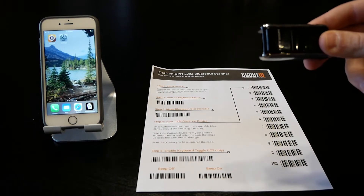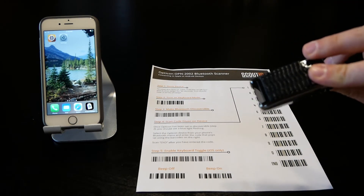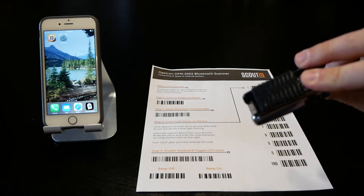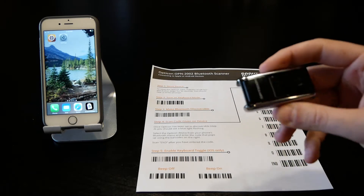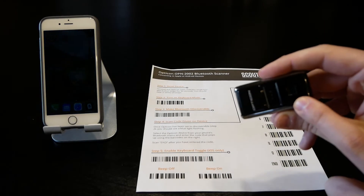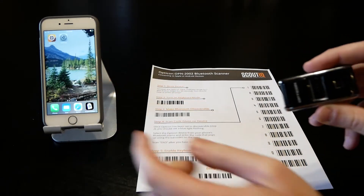The Opticon 2002 is about the size of a 9-volt battery. We've got some velcro on the back and we attach that to the back of the phone, which allows you to operate it with one hand. There are two buttons on the scanner: the first operates the laser, and the second smaller button is the function button.